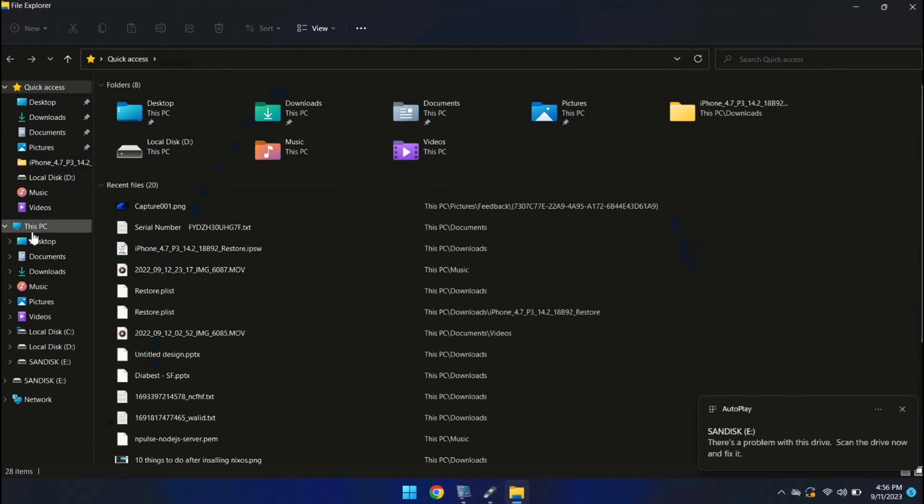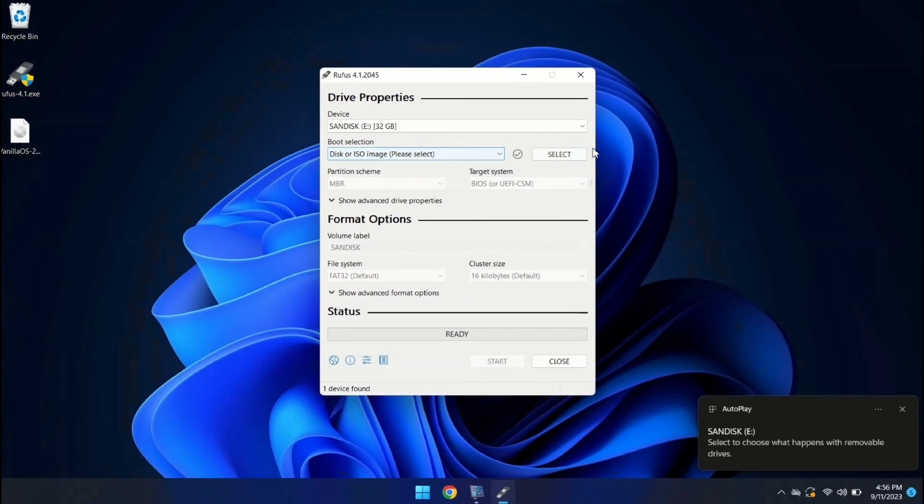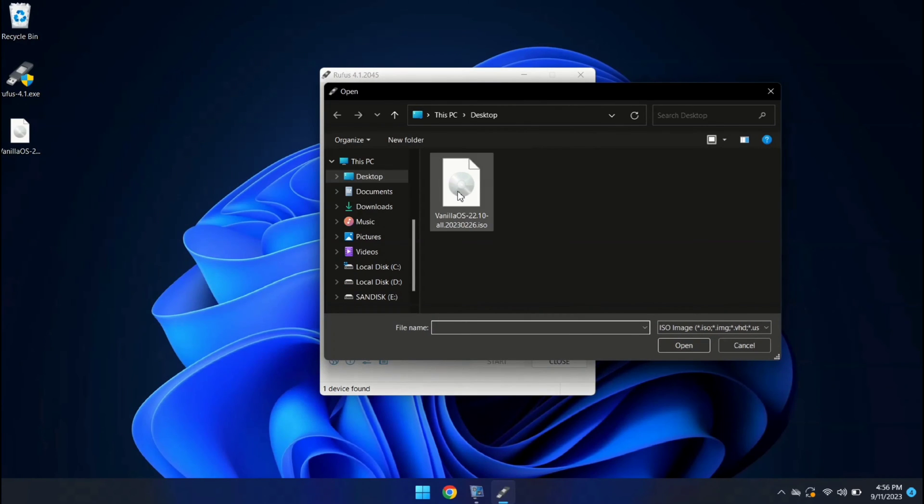Let's check in File Manager. As you can see, this is my USB drive. I'm going to make this bootable for Vanilla OS. Let's close this. And here we need to select the Vanilla OS ISO file.